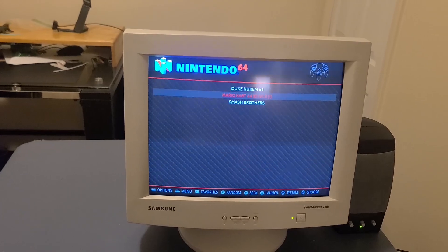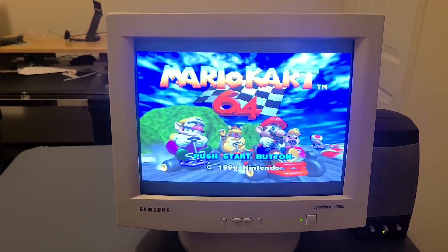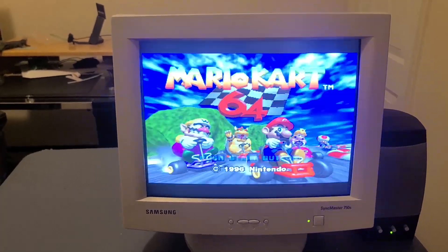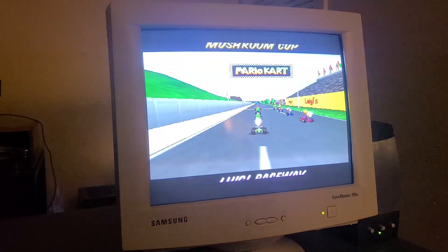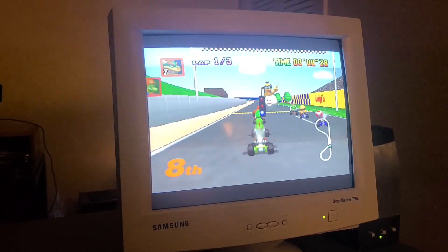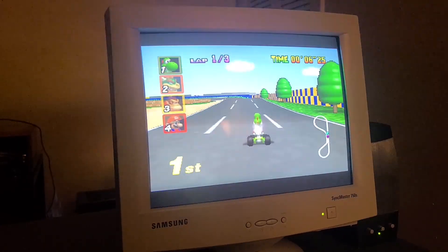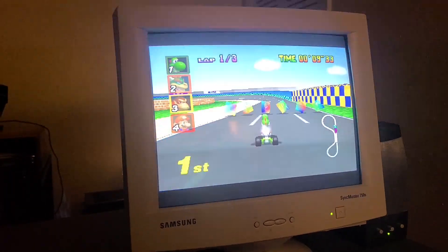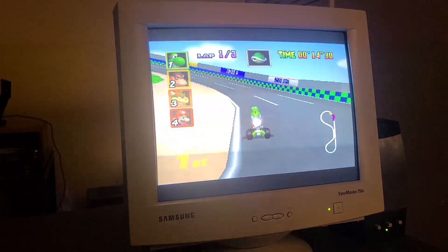Another game I got installed on here is Mario Kart 64. Let's boot that up and try that real quick. Here starts up Mario Kart 64 — let's start up a game. Yoshi, of course. I have it on easiest difficulty, so you can say it plays fairly decently, just about like you would expect from an N64, or actually probably a little bit better.